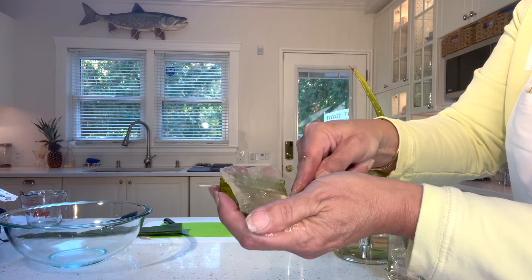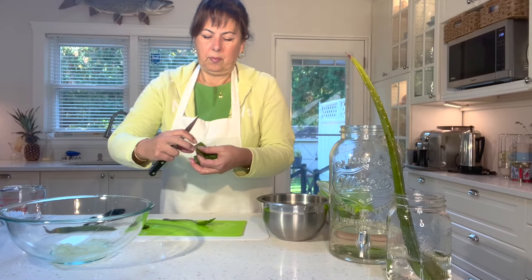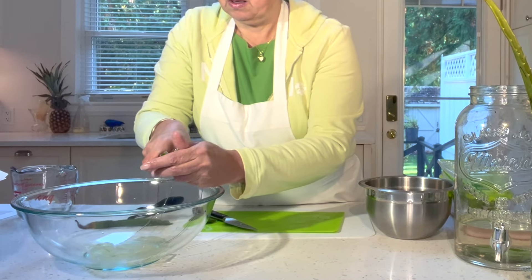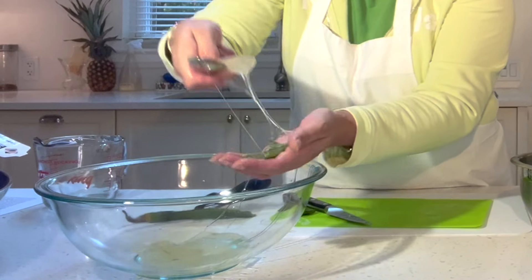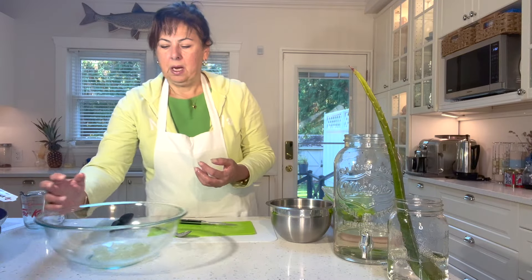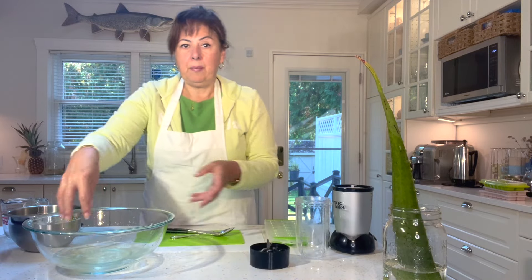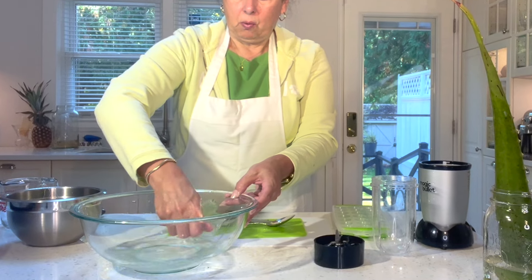Using a spoon it's very easy to scoop out the gel — you're just cutting the thinnest slice of the leaf and then scooping it out. Even though it's slimy it's very easy to pop out. I don't have very much to freeze so I just cut it in slices, rinse it under cold water, and wash the aloe vera.